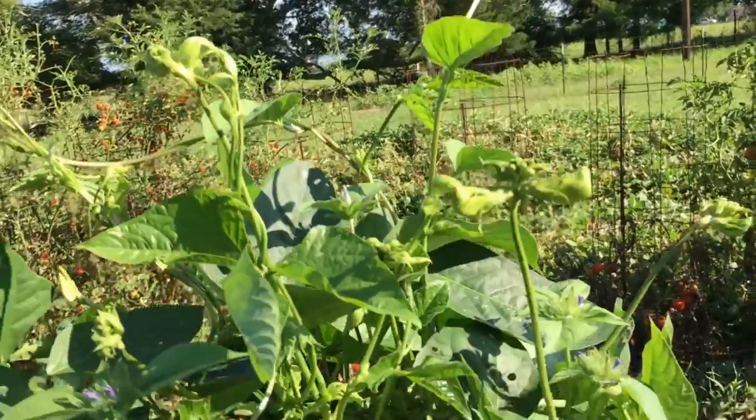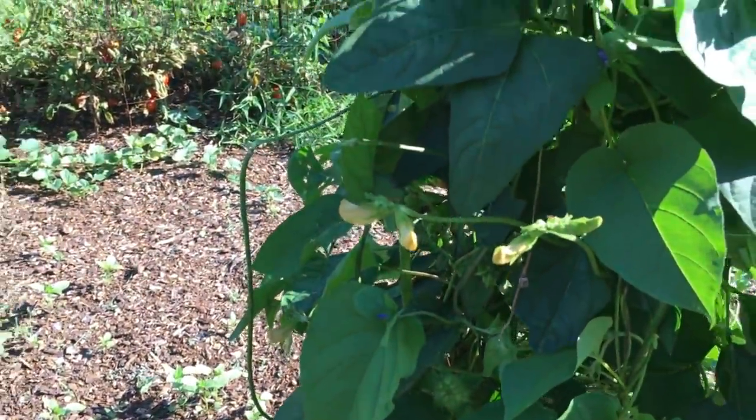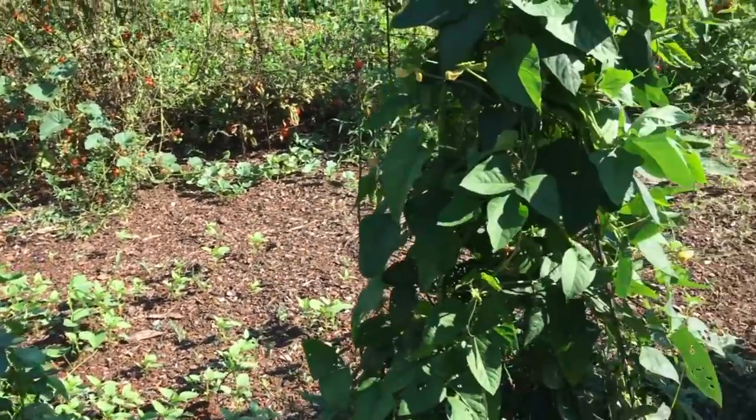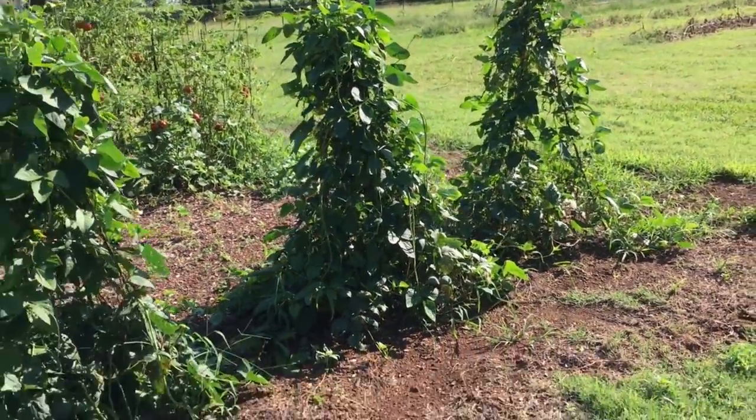I've got blooms all over the top of them — I'm making green beans everywhere. Look at all them blooms. Plenty of green beans are coming. Green bean central here on the farm.